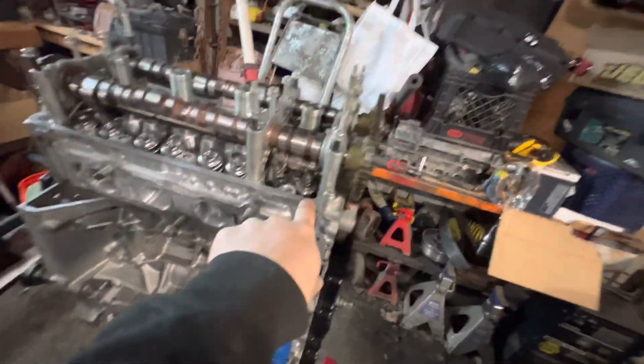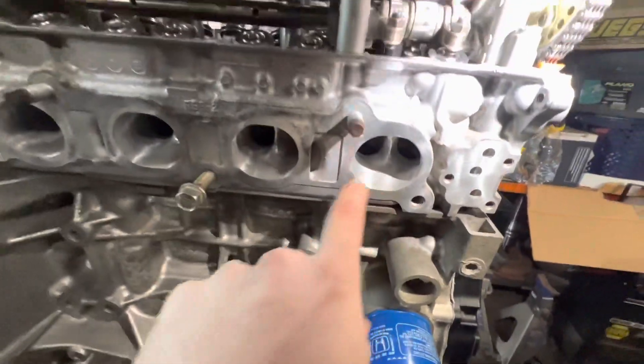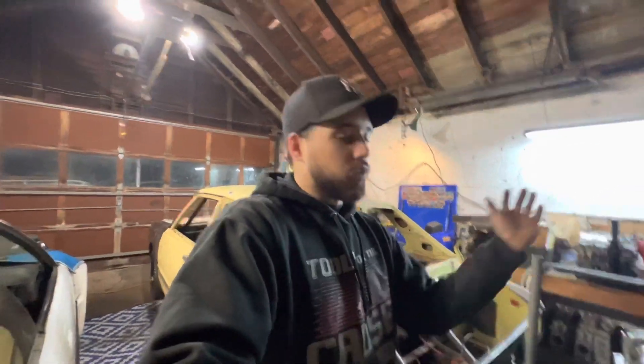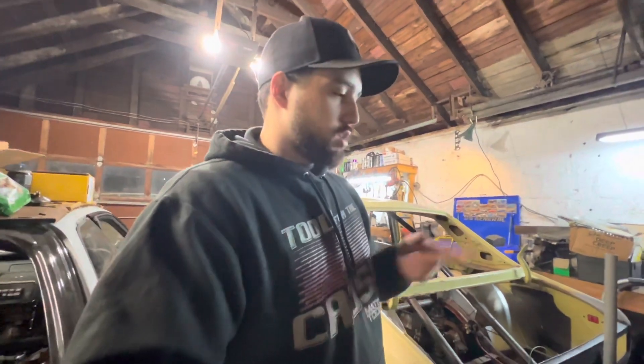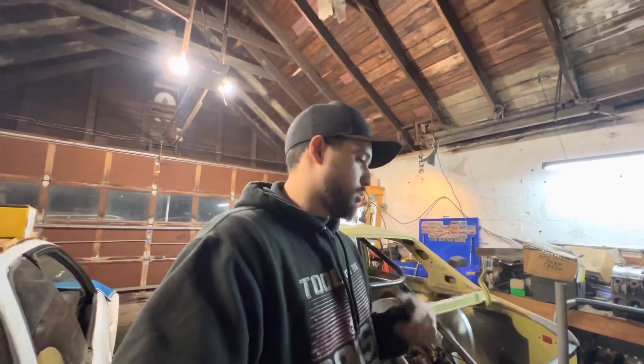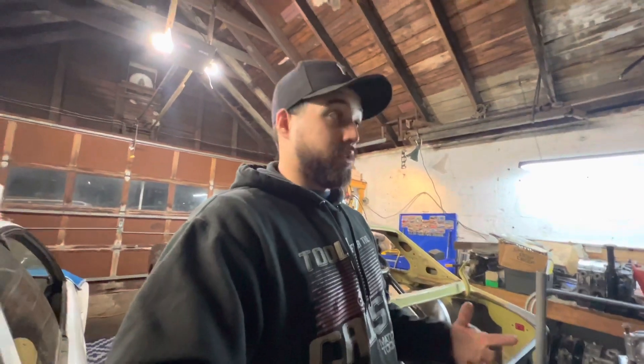Essentially, one valve from each side is out along with the springs because we used the inner springs so it would still push down the valve. We can look across to the other side to see how much clearance we had between the piston and the valve — measuring to see if we need a thicker head gasket or if we can run the standard, which I'm pretty sure is like a 30mm head gasket. We have more than enough clearance.